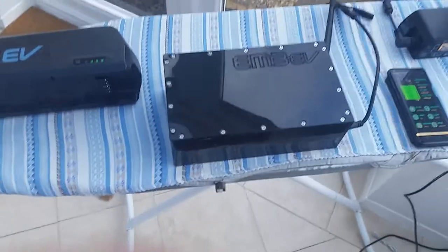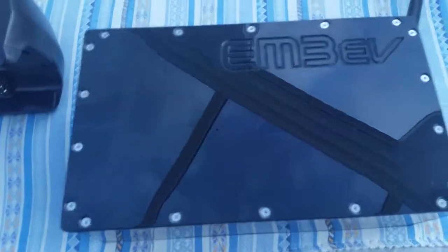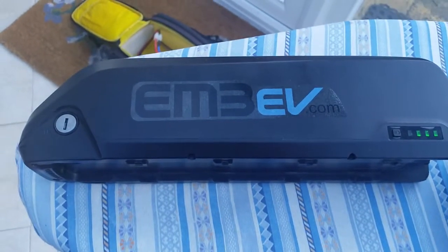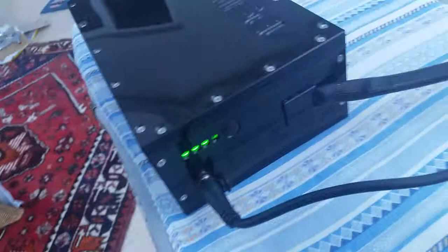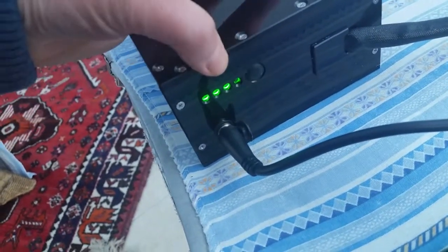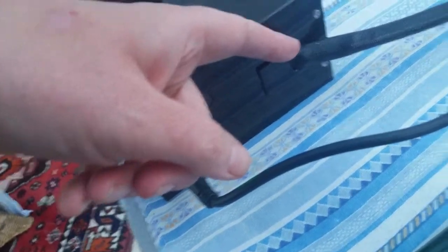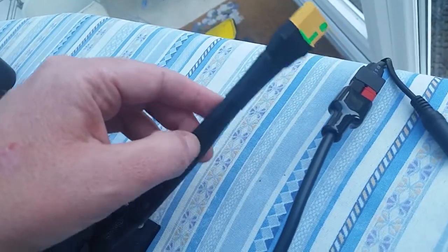The new EM3 EV — 14s 5p — and we've got a super shock pack that's a 14s 4p. On the end we've got an on/off button, charge status indicator, the charge lead, and that's your main discharge XT90s connector.